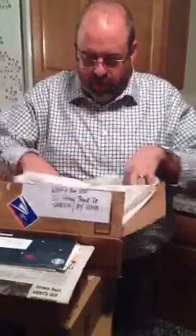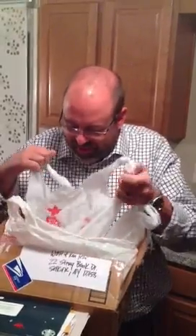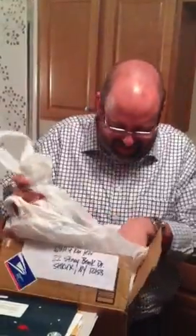I'm all nervous. Why are y'all nervous? What — what is this? I don't know, I don't understand, I have no idea what it is.